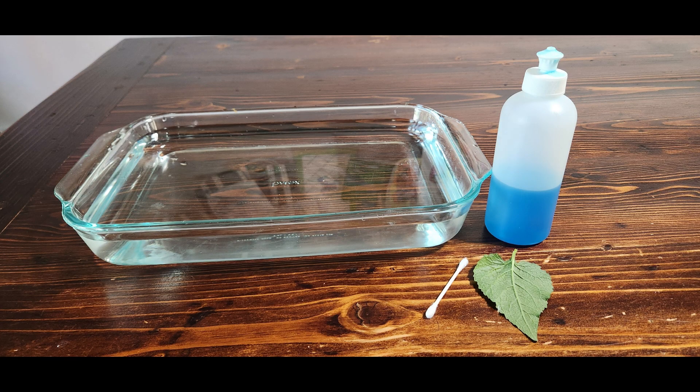In our super quick experiment today, all you need is a dish of water, a leaf, a Q-tip, and some soap.